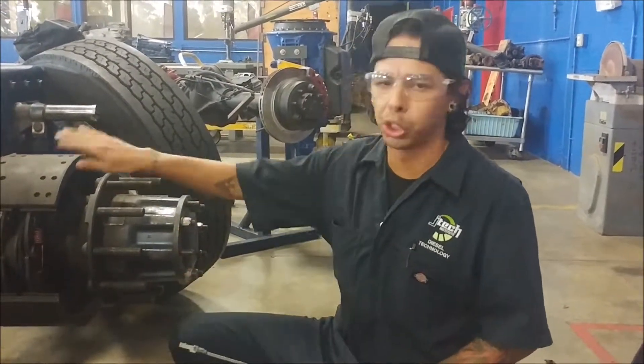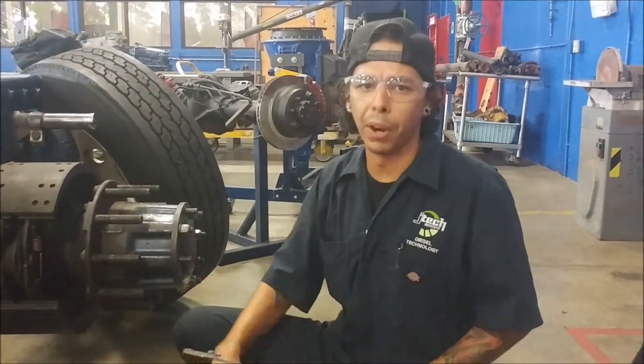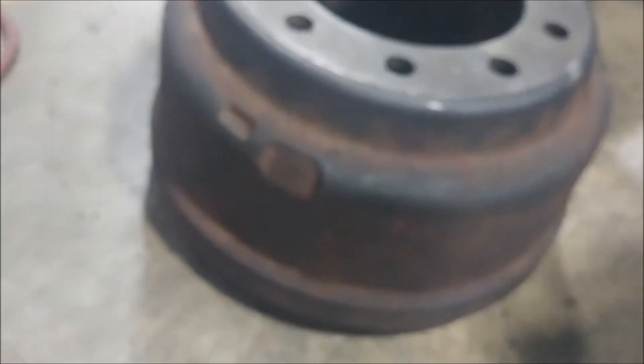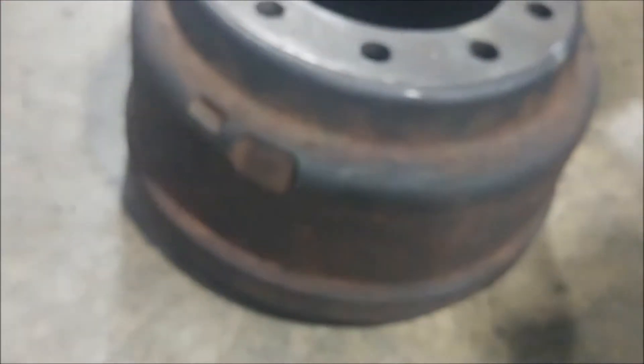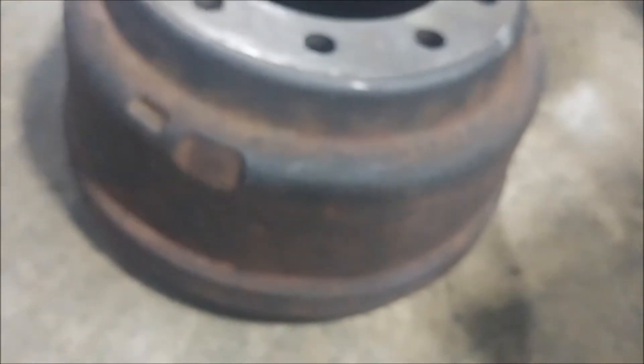If we had to replace these shoes, we would go ahead and replace the shoes, the rollers and the springs, and we would leave the barrel just fine in its place. The other side of the barrel — kind of hard to read — but it says that the max diameter is 16.62, and that's how you know what the minimum spec is going to be to see if these drums, or hat or barrel as they call them, are not worn down out of spec. As long as you are above 16.62 on this particular one, you're in spec and good to go.